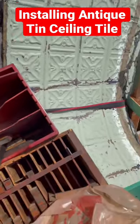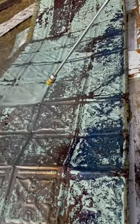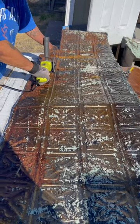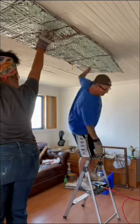I scored an entire building of antique ceiling tile, you guys. We brought it home, power washed it to get rid of dirt, debris, and loose paint. We used a grinder to cut the pieces down to standard sizes, which would make it a lot easier when we started installing it on the living room ceiling.